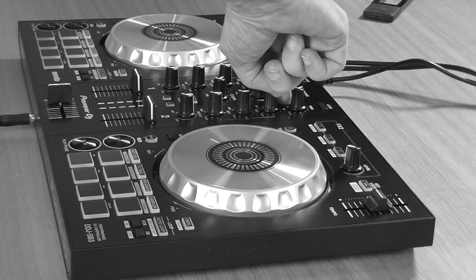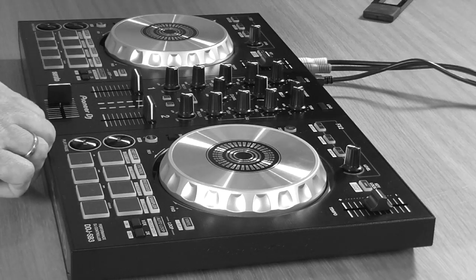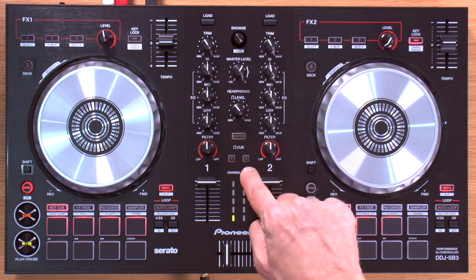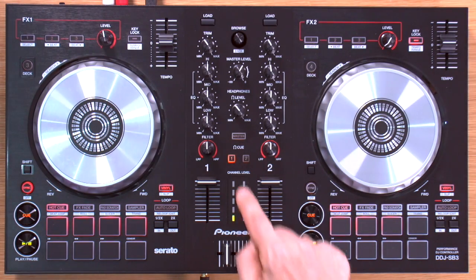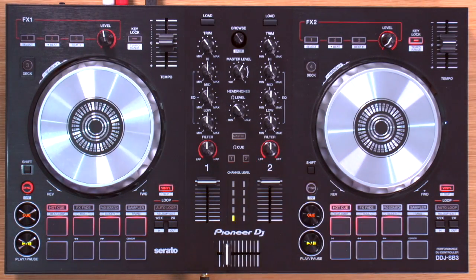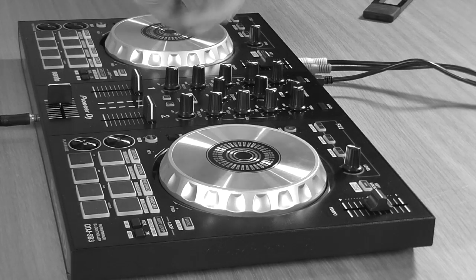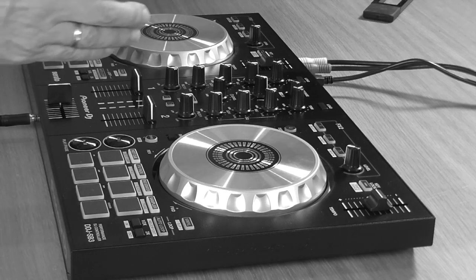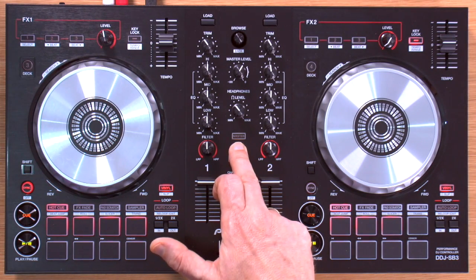A little red light just to show that you're peaking might be nice to have. The cue master one and two buttons decide what goes through your headphones — you can listen to track one, track two, or what's going out of the master output. That's useful if you don't have a booth monitor and your speakers are far away, making it hard to monitor what the crowd is hearing. However, there isn't a master cue knob, which is more usual than just having an on/off button for that function.